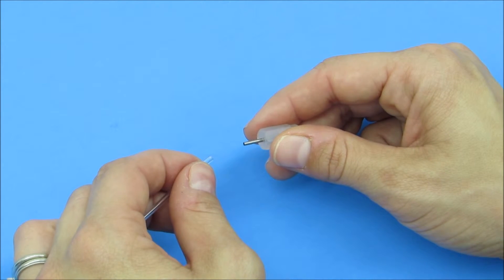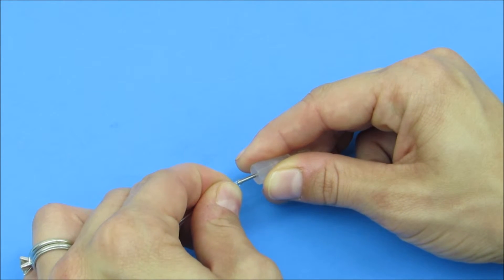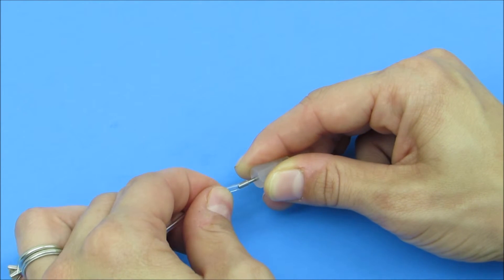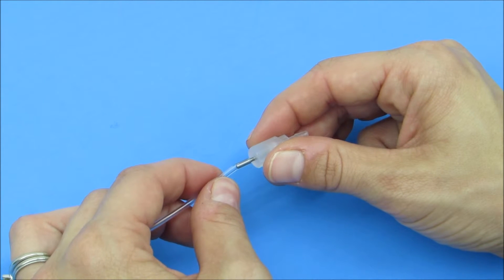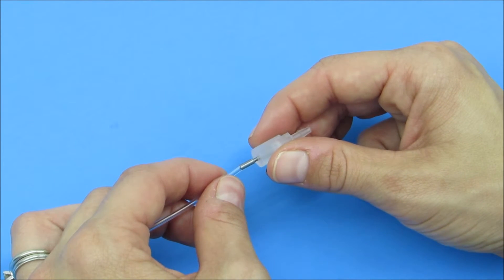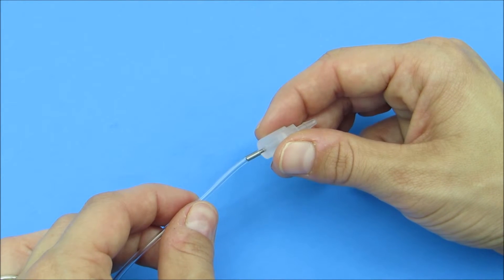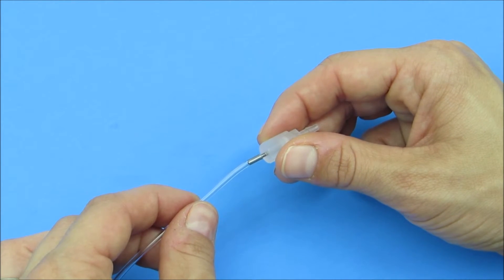To connect the tubing to the micro-bore fitting, slip the tubing over the stainless steel and slowly move it toward the body of the fitting. Be careful, particularly with the smaller sizes like the 10 thousandths ID and the 20 thousandths ID, because you can bend the stainless steel element. It's better to slip the tubing on little by little rather than all at once. Once you have inserted the stainless steel into the tubing at least a quarter inch, you will have a good connection and you're ready to connect the fitting into the circuit.